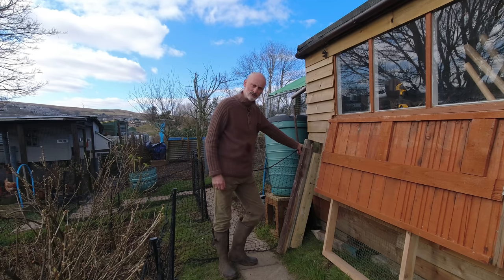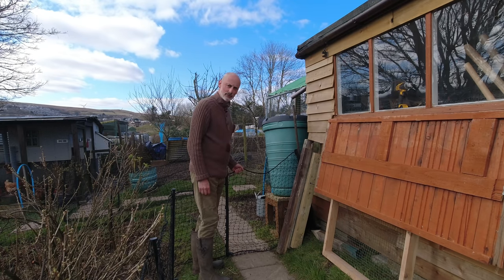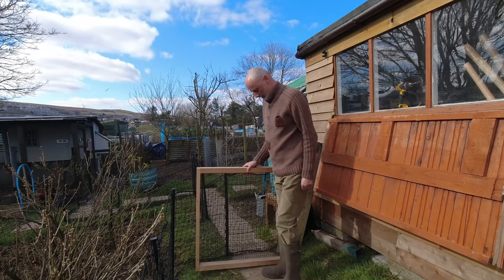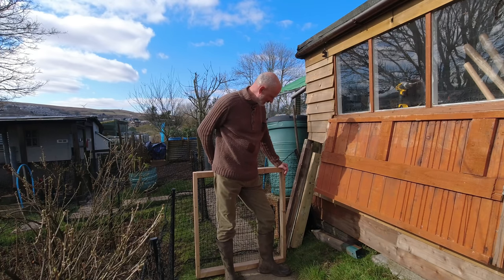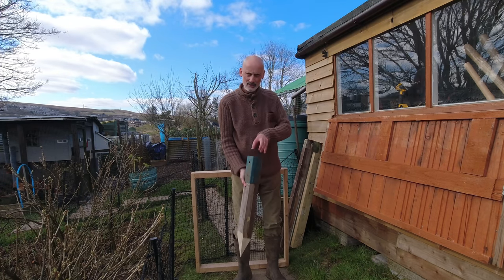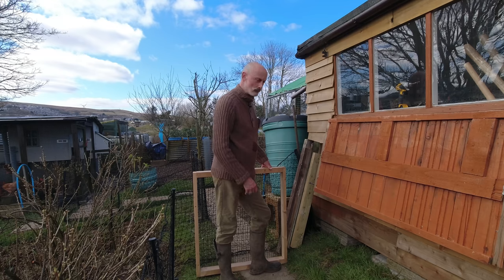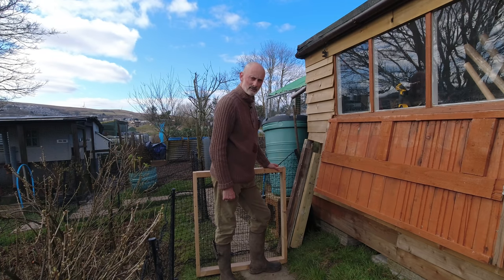I've got a bit of a gate challenge here — the netting works out really well but when it comes to this section we need a solution for getting through. I've been in the garage during this cold weather and knocked up a very simple frame which I'm hoping can go across here and act as a gate. I've got to get a pole in both sides and somehow bridge the gap to the shed. I've made a rather sharp point on this pole for one end, and the other side is a bit of a challenge — it may be that I attach to the shed for a really strong fix.